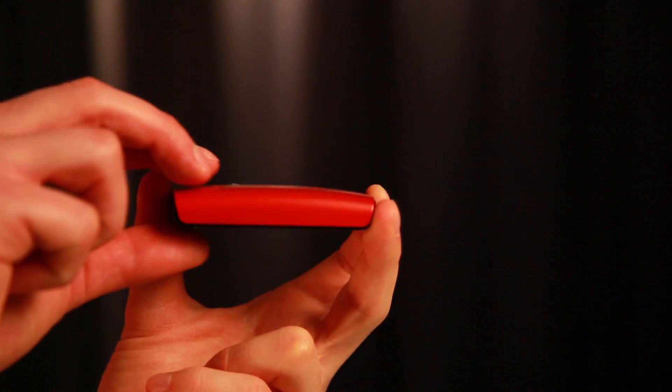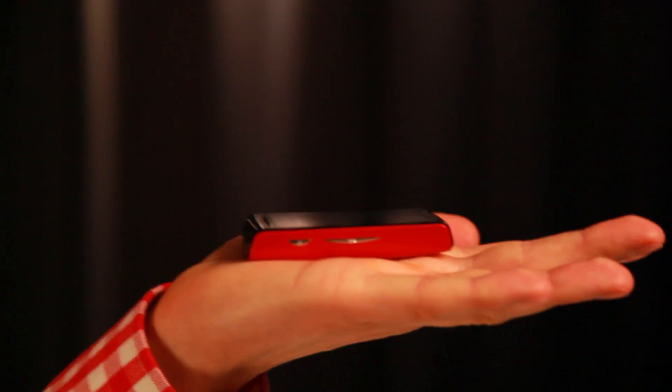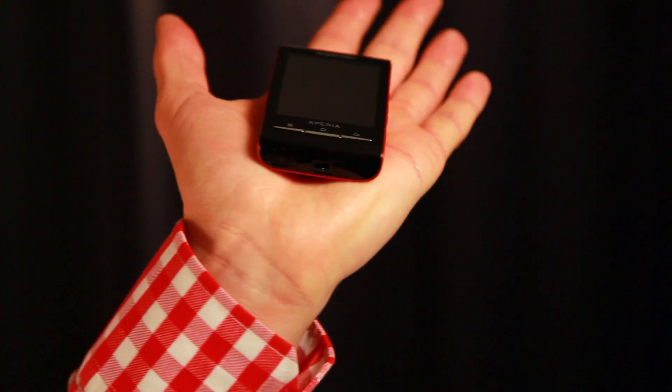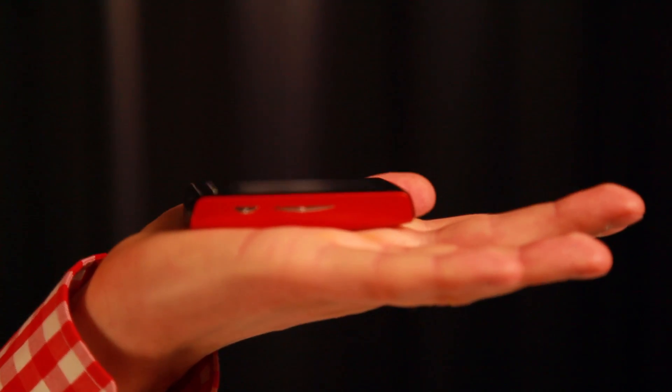This enables the product to perfectly fit into our human hand. And this is where technology meets us, the human.